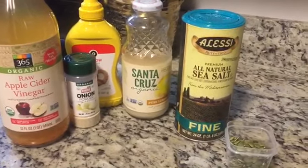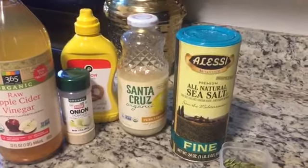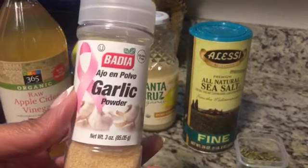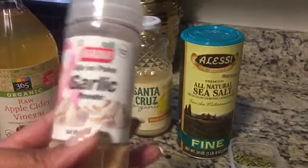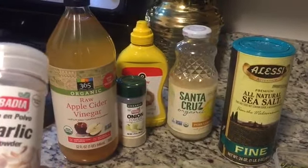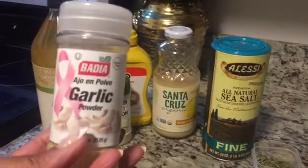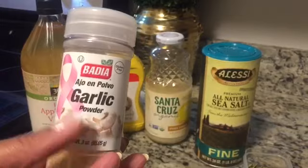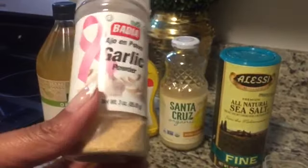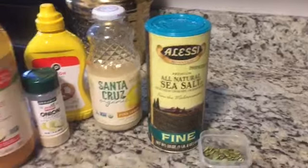All these ingredients will give you a typical delicious vegan version of mayo. But if you want a different version — like a garlic flavor mayo — you would add about a teaspoon of garlic powder or garlic salt. This will make about two servings. If you do the garlic salt version, then you want to omit the sea salt from the recipe.